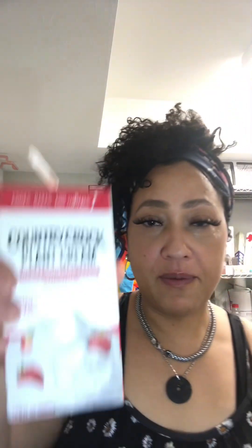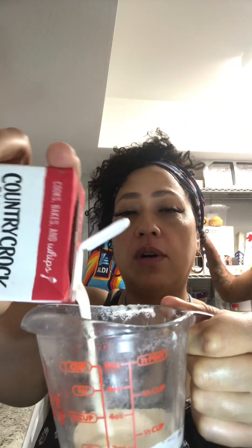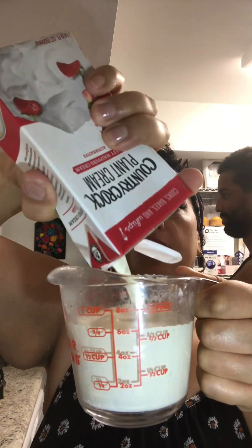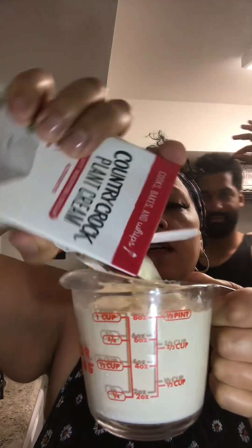I have the chopped chocolate — I chopped it up with a knife, basically shaved it down. Then I'm going to use a whole cup of the plant-based heavy cream, and we're going to microwave the cream and the chocolate together.